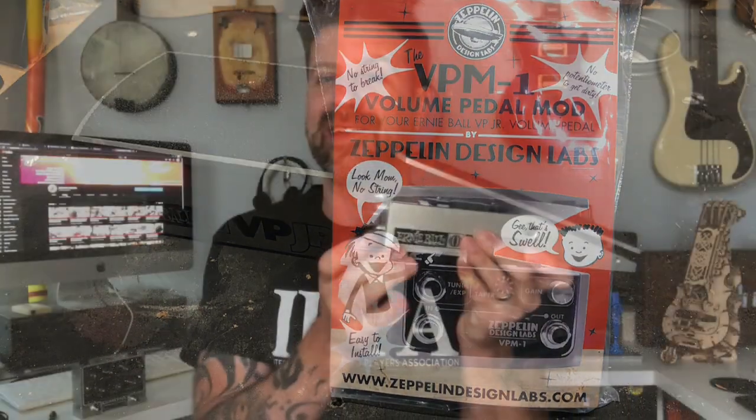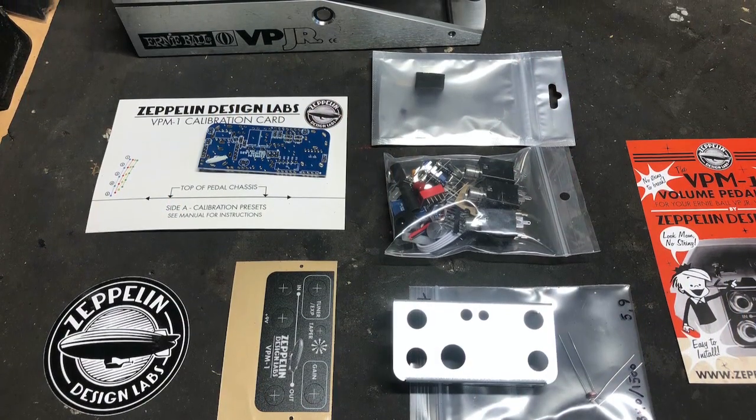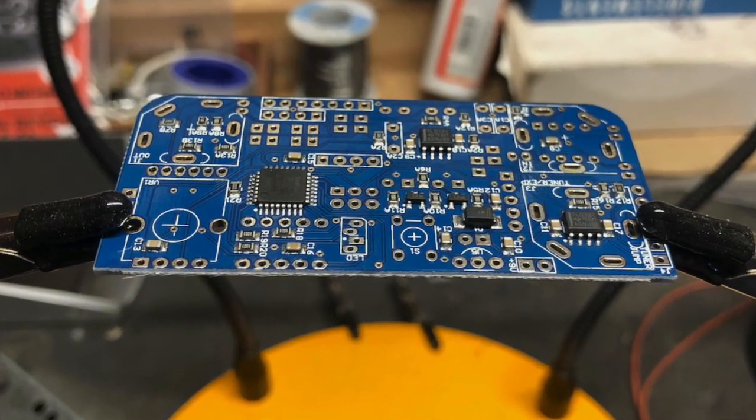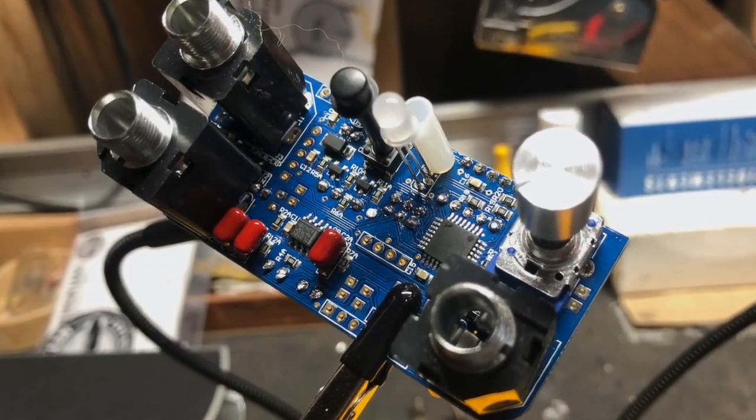Like so many guitarists, I had one of these sitting in the closet with a broken string, so I was like, 'Let's give this a shot.' Now, like the other Zeppelin Design Labs product that I built, this one has very clear instructions — I'm really impressed by them, very easy to follow and well laid out. This one was a little different in that it has a single board with some surface mount components already on it, including the microcontroller, but you solder in the rest of the components including the jacks, the potentiometer, the LED, and the capacitors.